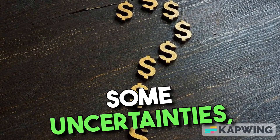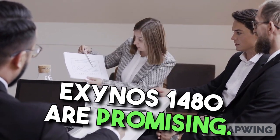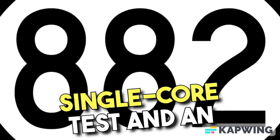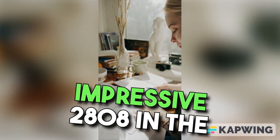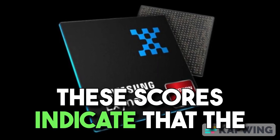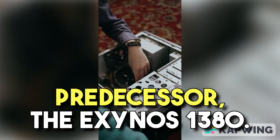Although there are still some uncertainties, the benchmark results for the Exynos 1480 are promising. It scored 882 points in the single-core test and an impressive 2808 in the multi-core test. These scores indicate that the Exynos 1480 outperforms its predecessor, the Exynos 1380.